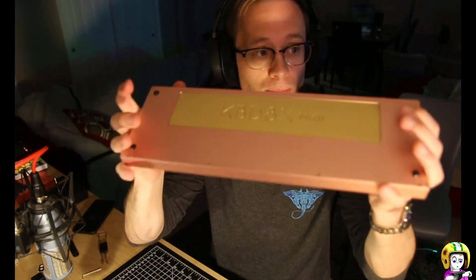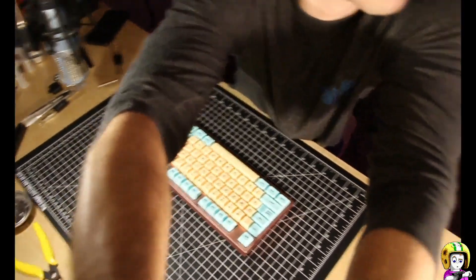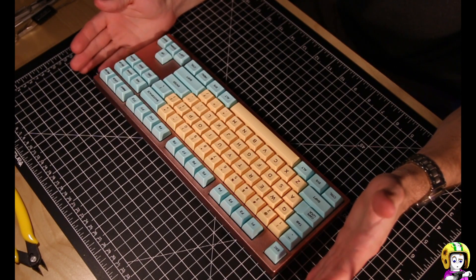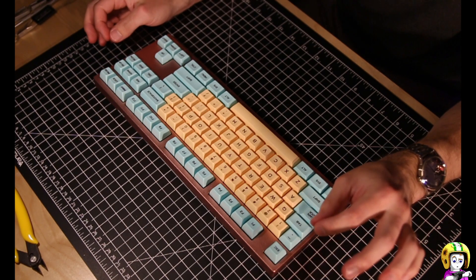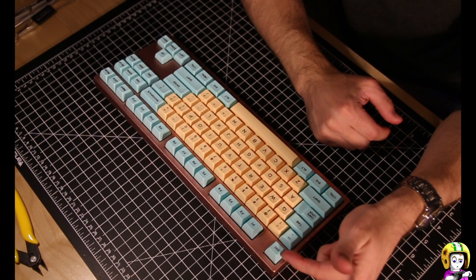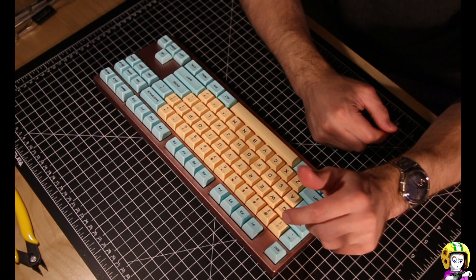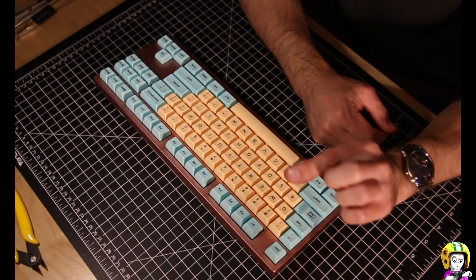Look at the butt. So this is KBD-8X-MK2 built with Yok housing Holy Pandas using fake Holy Panda stems, not true Halo stems. It has KAT Oasis keycaps, which are made of PBT — dye-subbed PBT. Brass plate. I did add a thin layer of shelf liner case foam.